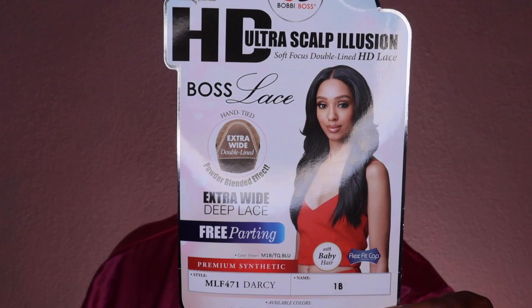Hey Diva, so in today's video I'm here to share with you guys this unit that I'm rocking right now. So if you guys are interested, then definitely keep on watching. Hey Diva, so jumping right in,